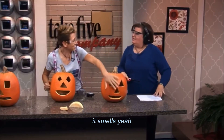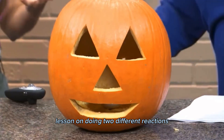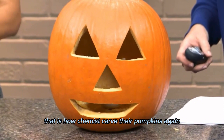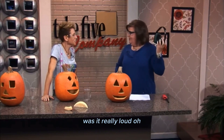It smells. Yeah, you can smell that — that's the gas. So it's a really fun chemistry lesson on doing two different reactions. But of course, that is how chemists carve their pumpkins. Again, you can't get the chemicals, so we don't even have to worry about it. Why did you have me wear these? Was it really loud? Bye-bye. Thank you.